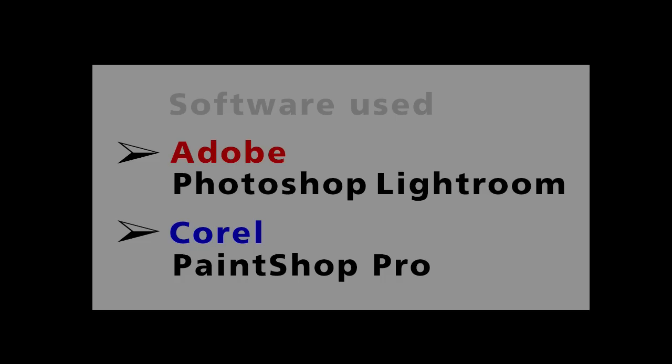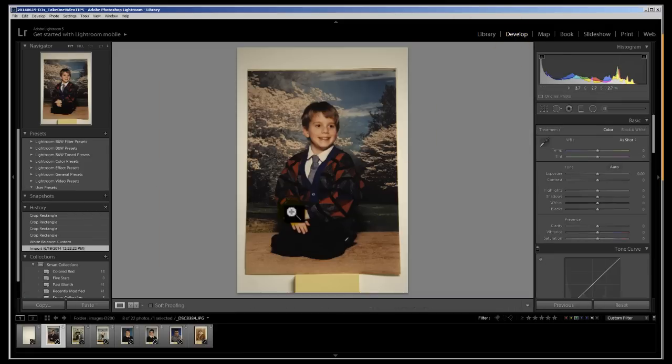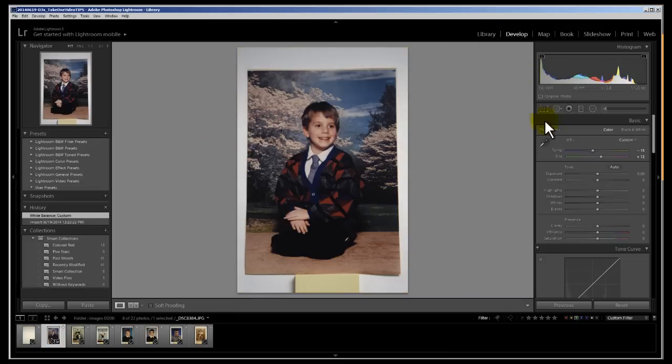I recommend using a product from Adobe called Lightroom. As a professional photographer, I couldn't live without it. You can copy settings from one photo to a hundred more with just a couple clicks of a button, then export and save to any folder. Choose one photo, grab the medicine dropper, and just click on a white spot like the paper on the clipboard. That's all there is to it — you get a fantastic, color-perfect photo.